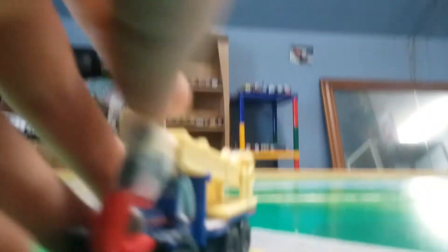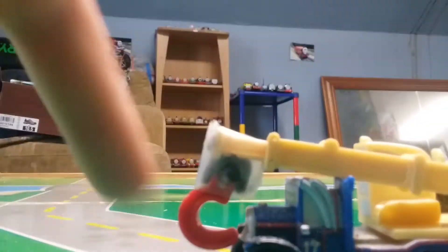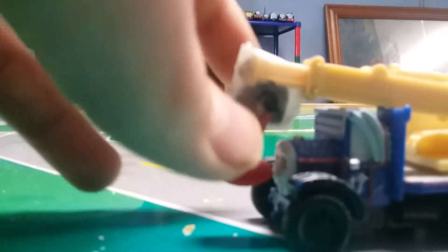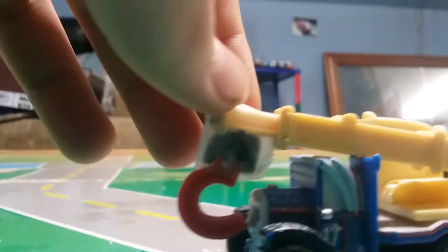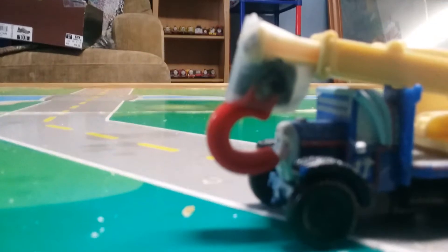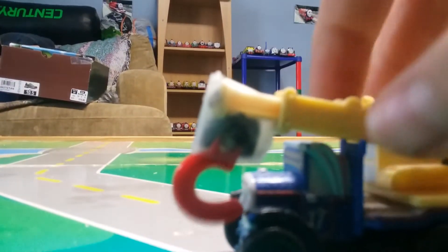What I did was I cut off the string at the end of this Mega Bloks hook, and then I took clay and molded it around the top of it, and then I stuck it on here and got tape and started taping it all up, and it worked really well.